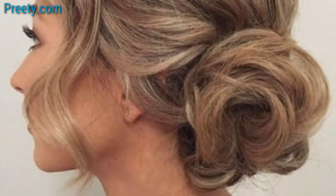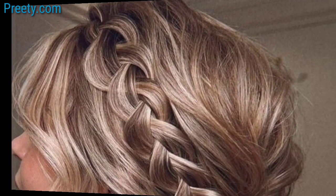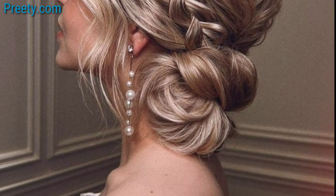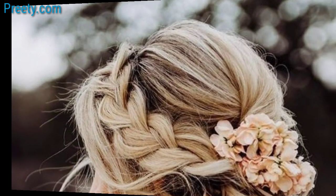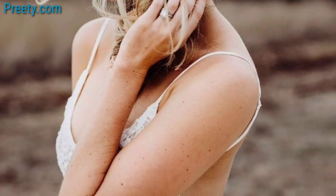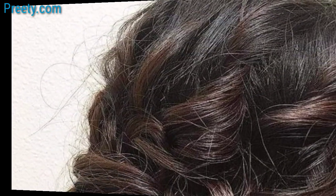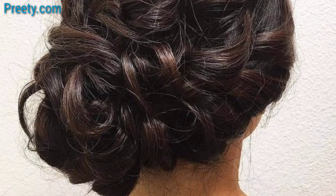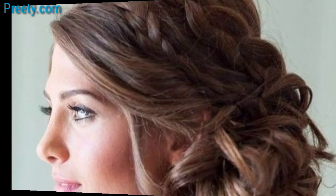Today I am sharing this video on side bun hairstyle ideas. Create a loose low bun on one side of your head, leaving a few strands of hair out to frame your face for a soft and romantic look. You can also achieve a relaxed and twisted side bun for a casual and effortless appearance.